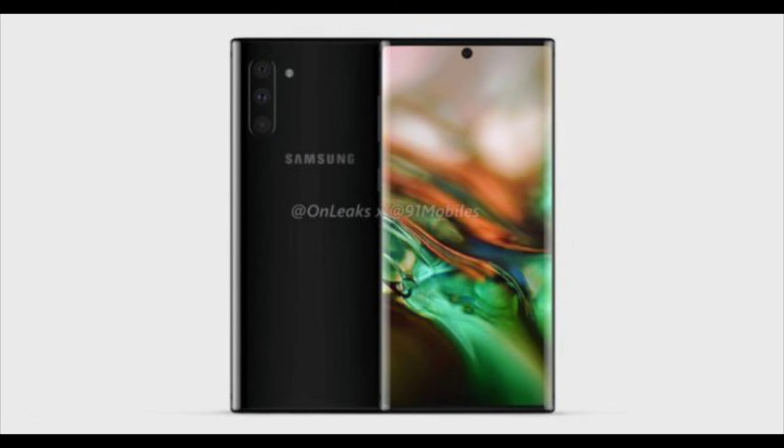Before I get further into the video, I want to give a big shout out to TK from Total Tech. He did a bit about the rumors of a Tizen-based Galaxy Note 10, so shout out to him for the video idea.